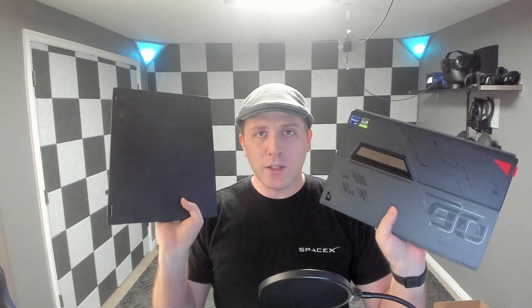Hey YouTube people, I'm back again taking a look at these two devices, the Z13 and the X13. Both of these are the 2022 editions — the 6900HS on the X13 and the 12900H on the Z13.